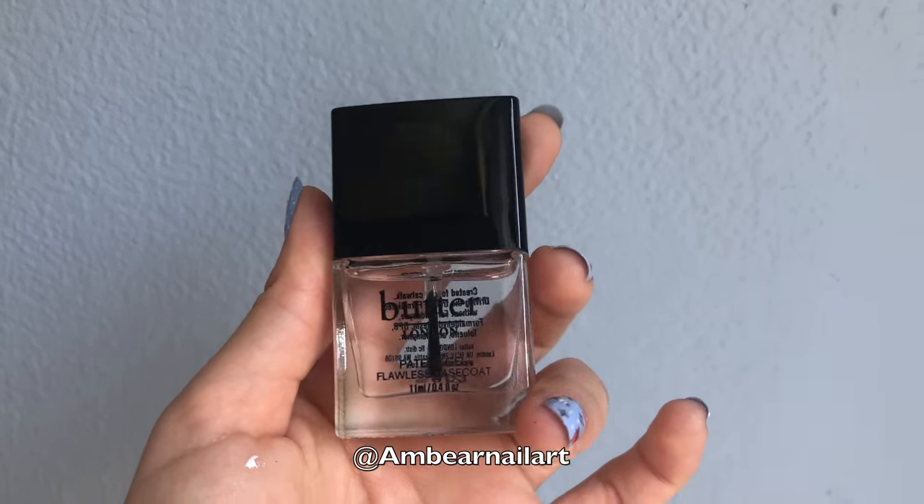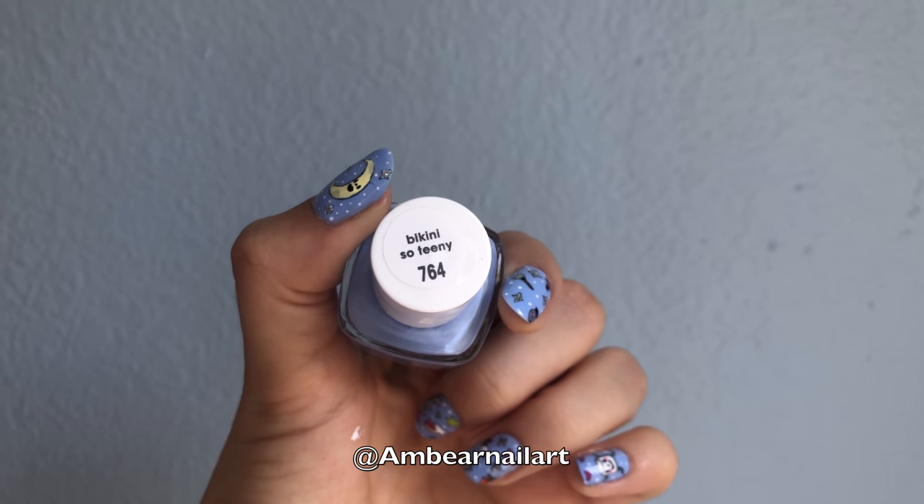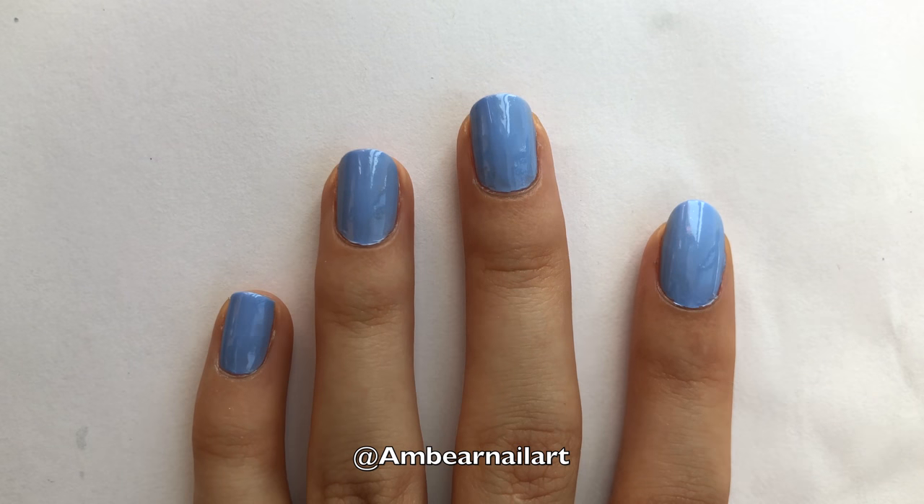First, start off with a base coat, and then paint two coats of Essie's Bikini Sotini. Then paint on top coat, as this will allow you to fix any mistakes when painting on the designs.